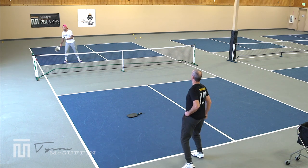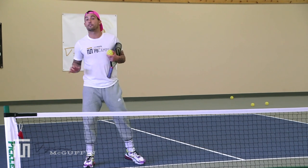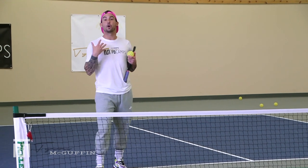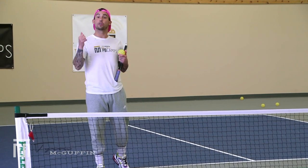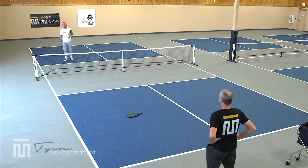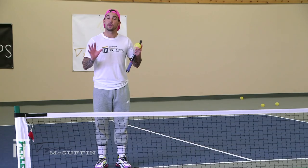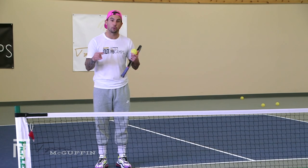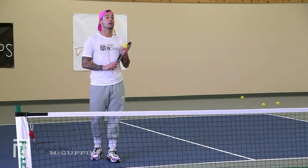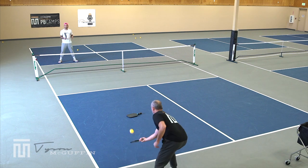One addition to the game: if I recognize that Jim's drive is going out and I let it go long, I get two points instead of one. Most games we do include the bonus point for good tracking ability and letting out balls go.